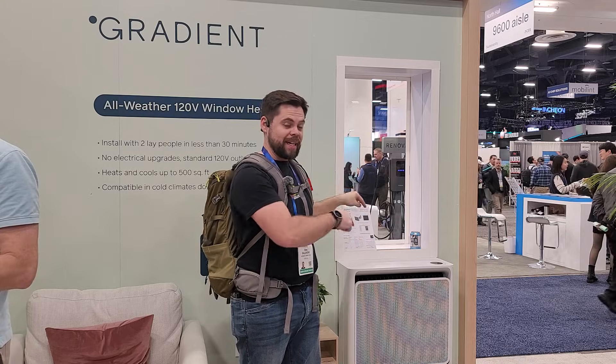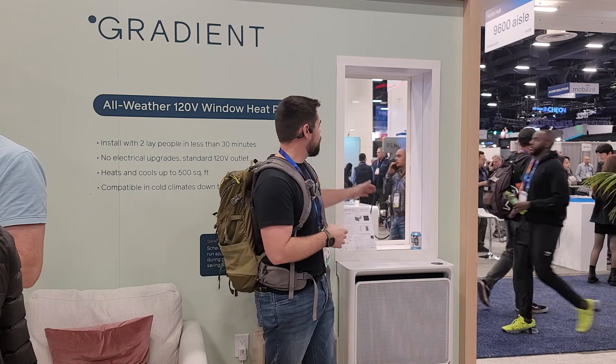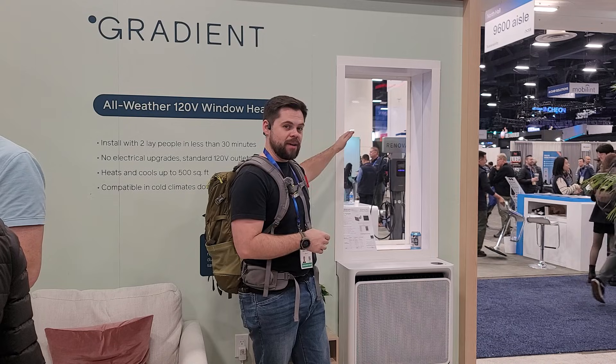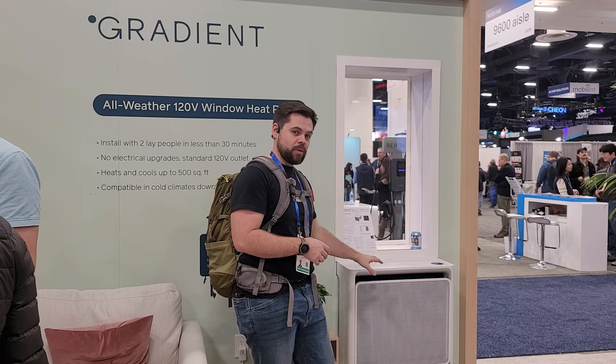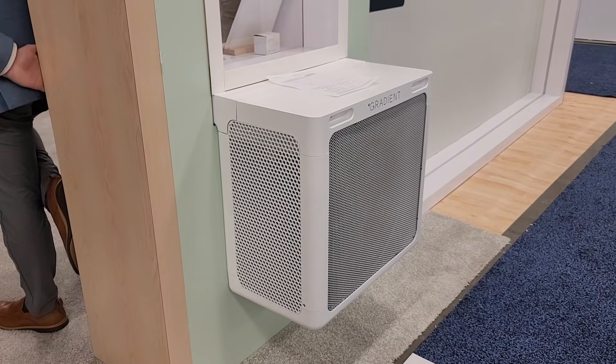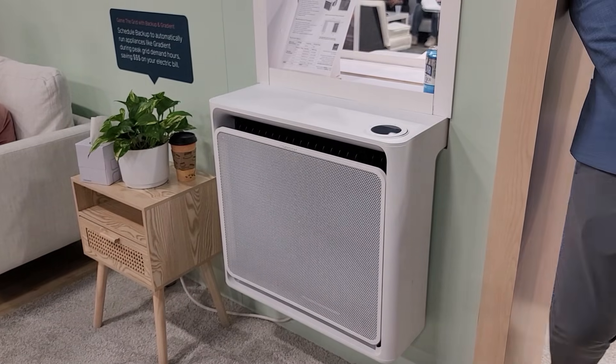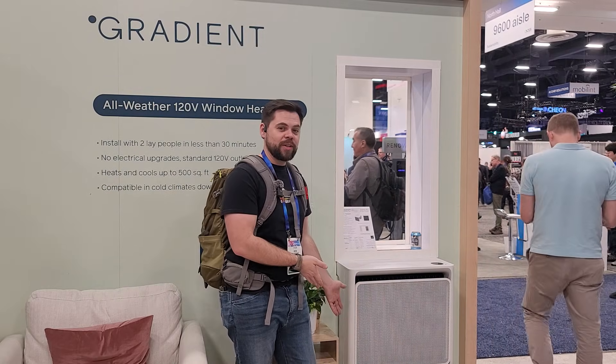If you've ever seen a Mr. Cool mini-split that does air conditioning and heating but didn't want to do all of the installation work of installing it up on your wall or in the ceiling and just wanted a window unit, that's exactly what this is. This is a mini-split heat pump from Gradient, and all you need is a window that slides up and down and two people. It has an indoor side and an outdoor side — you slide it in over the windowsill, close the window on it to seal it, and it'll cool or heat up to 500 square feet. It just plugs into a regular outlet.